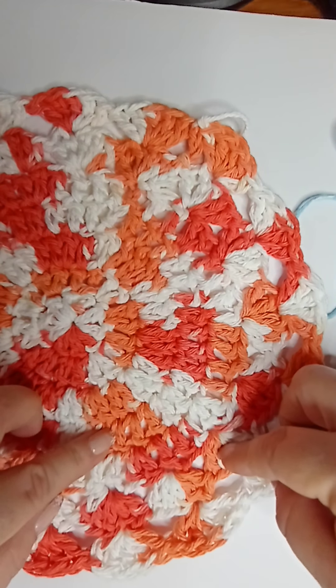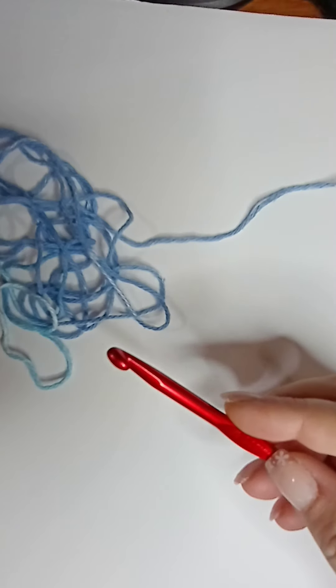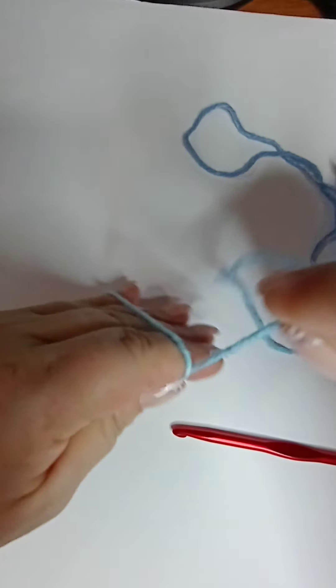So I hope that you like this pattern — it turned out bigger so we'll see, maybe we'll just do two of them so it looks smaller. I'm using a 5.50mm crochet hook and we're going to do a magic circle. I'm not really good at this but I will try my best.